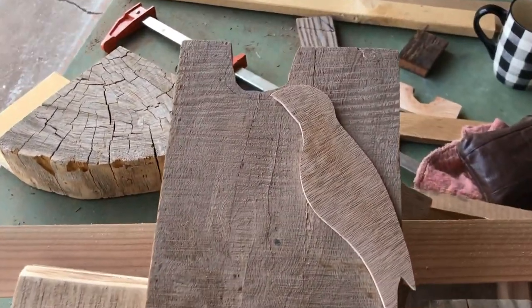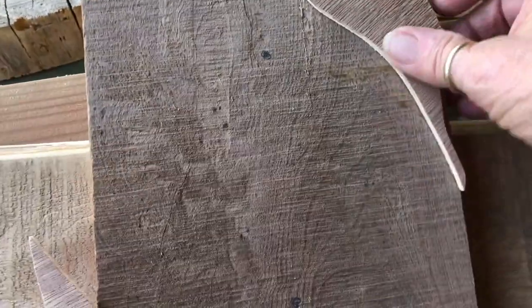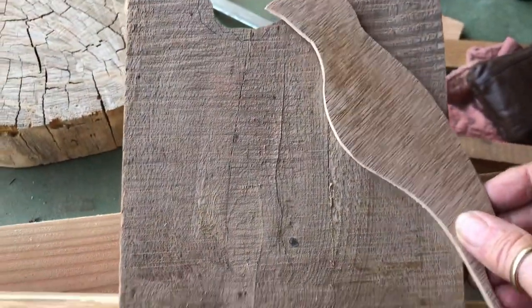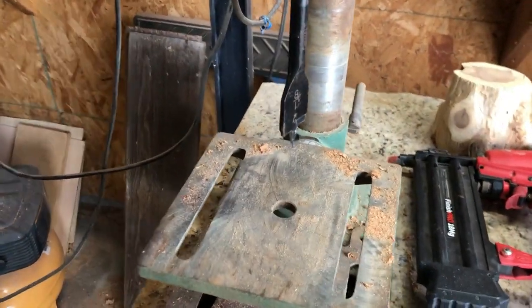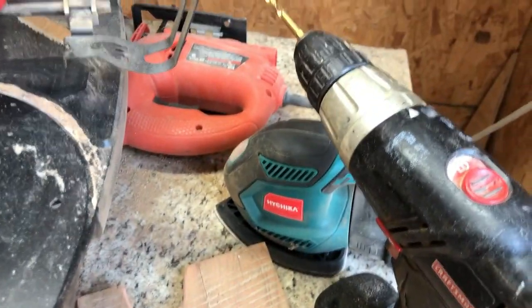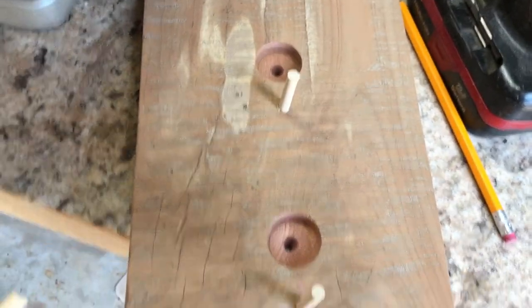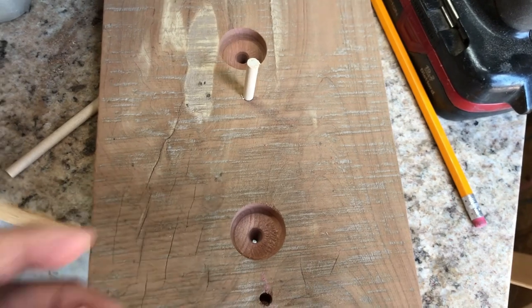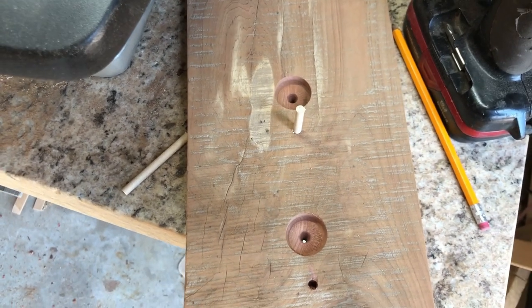I've got my star and crow cut out, and now I need to make the round holes. I've guesstimated where I want them and I may have to place them a little different, but I'm going to use my drill press with a one-and-an-eighth-inch bit. While I was out here I also took a dowel rod, cut off a couple pieces, and drilled holes for those to go into — because a lot of times I forget and I've almost got my project finished before I remember to drill.